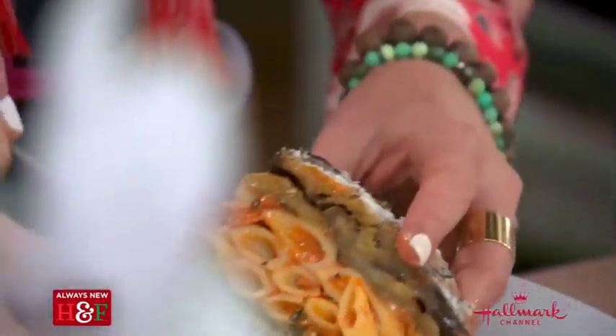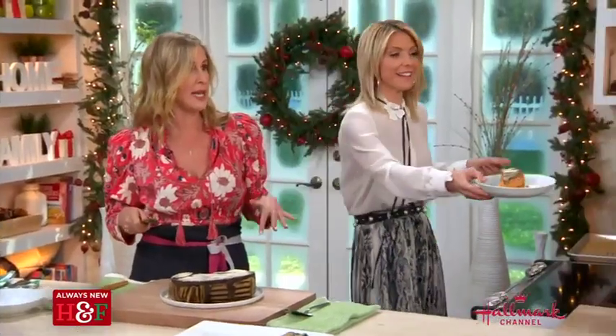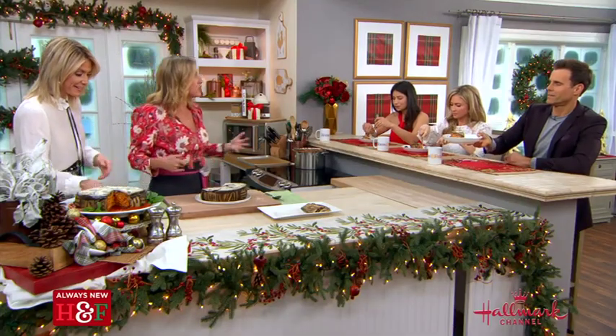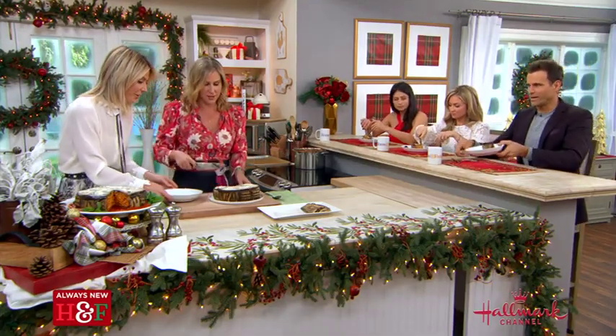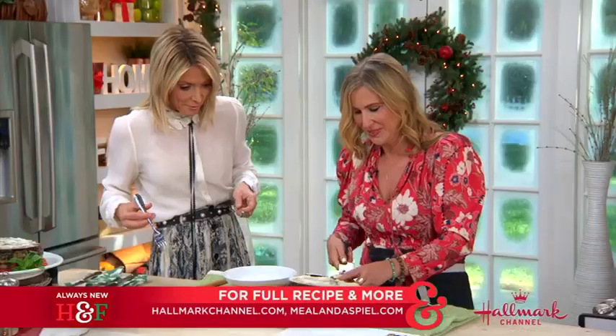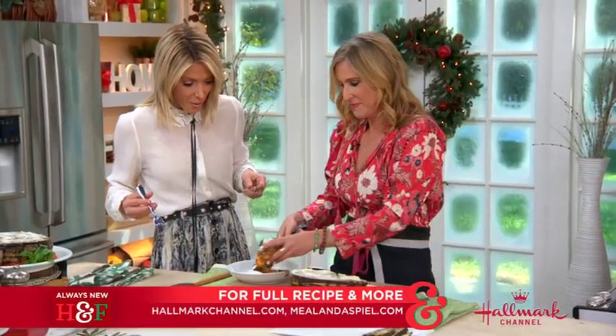I actually believe that we can eat as well in the United States as we can in Italy — we have all the ingredients and all the tools, we just have to know what to do with them. For the full recipe, go to hallmarkchannel.com and connect with Ilana on her website, mealandaspiel.com.